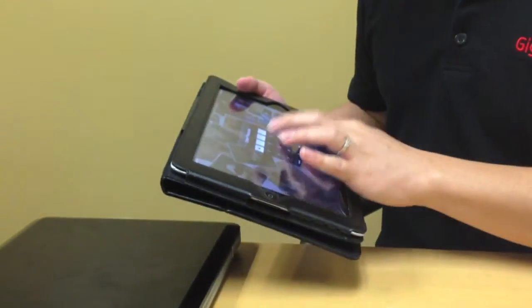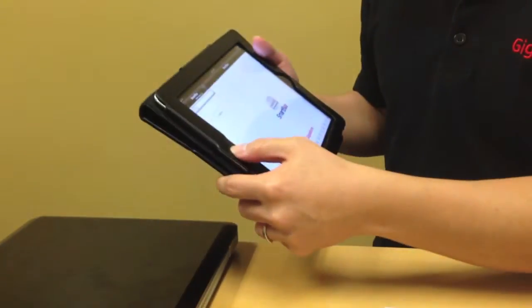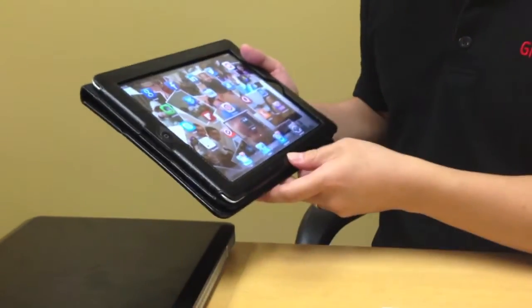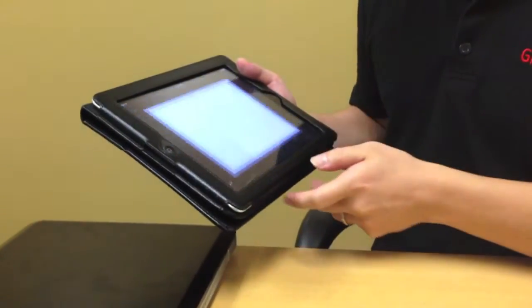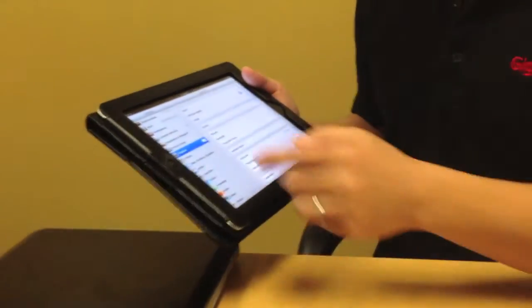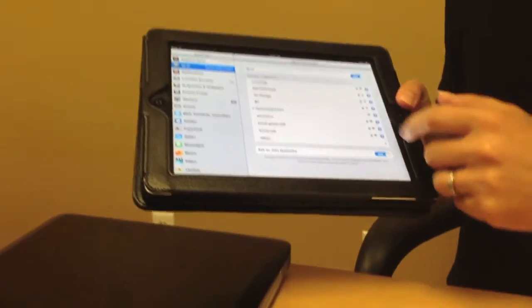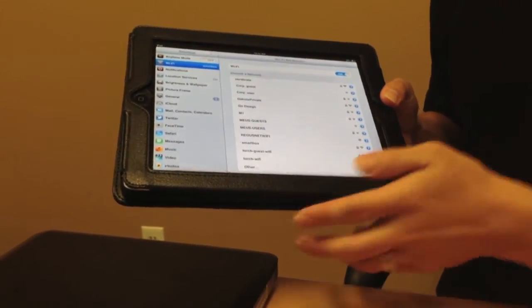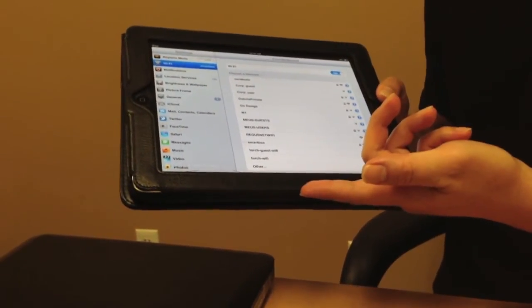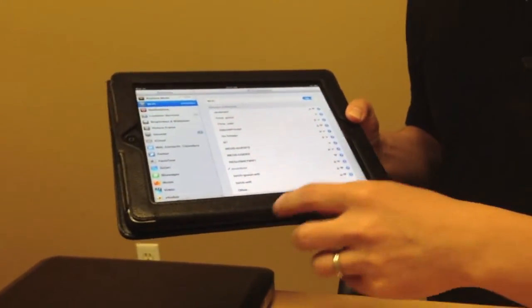SmartBox is also compatible with tablets. Here I have an iPad and I'm going to repeat the same exact steps. First, you need to have the SmartBox mobile app installed. Second, go to settings. Go to Wi-Fi, turn on Wi-Fi, and connect to SmartBox. Once it's connected to SmartBox, go back to the mobile app and you can start accessing the files.